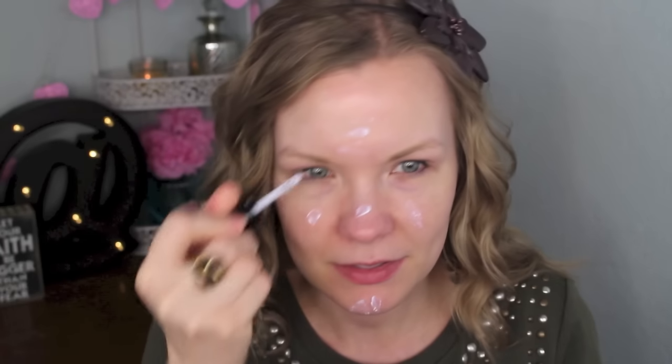I've already applied some moisturizer, so now I'm going to use my Hourglass Mineral Veil primer. I like to concentrate this in my t-zone because that's where I have more pores that show and where my makeup breaks down. It helps with longevity, pores, and redness too, because I get a little red around my nose.